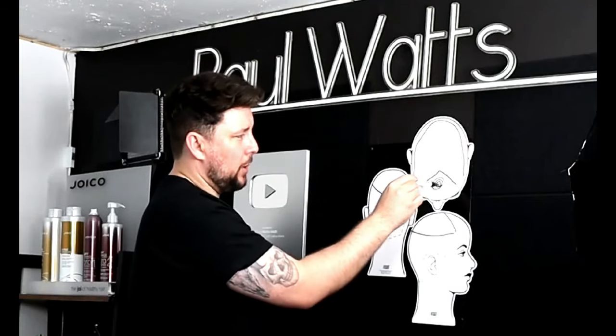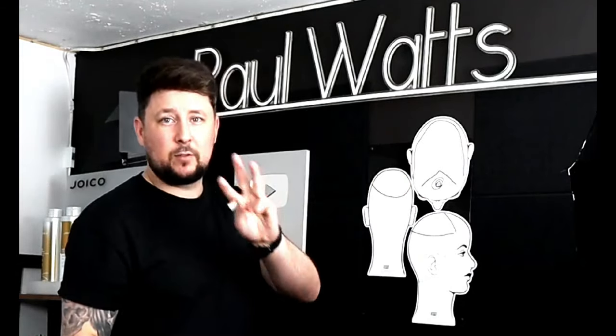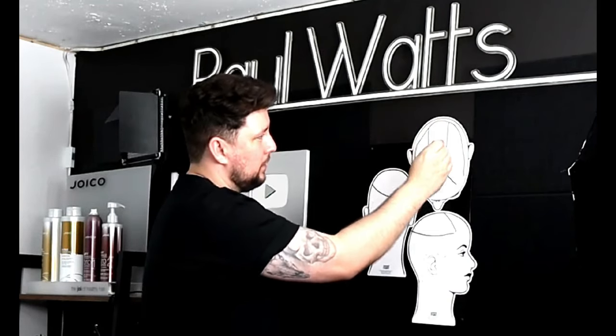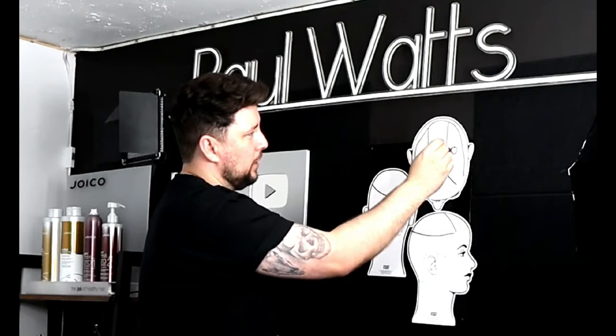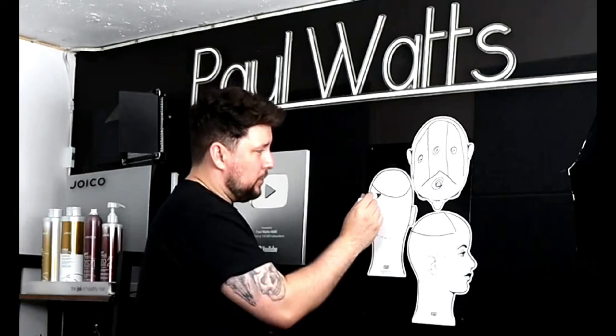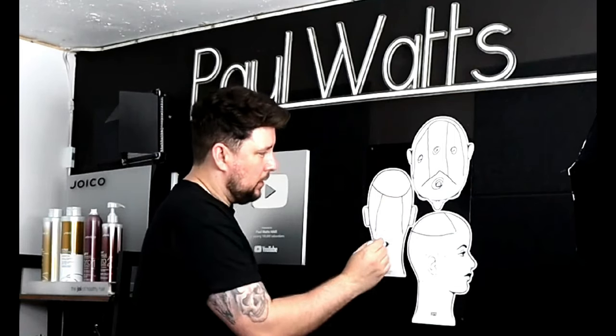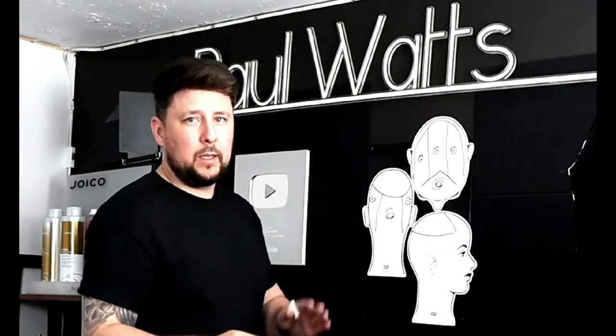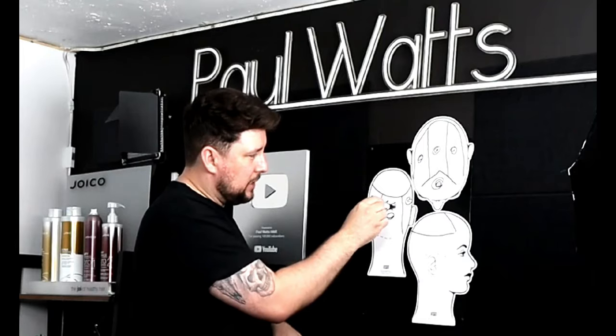The fringe will come there and fall around there. When we get to the top section, we've already got a ponytail as the fringe, and we want the top section into three sections — a ponytail, ponytail, ponytail — brought straight up to the ceiling and cut off, creating a square line or a square layer. Underneath, we also want three ponytails, taking the bulk of the hair, and we want them to be quite high because we want the underneath to be shorter going to longer.